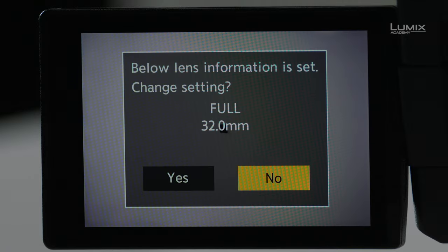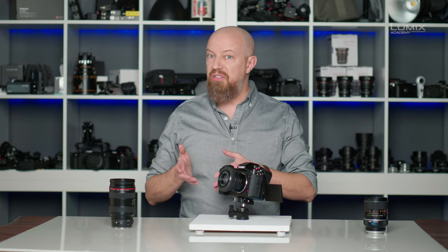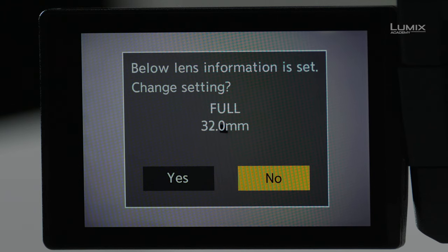I'll turn the camera on, and a display comes up on the back of the LCD asking if this is the correct lens information. At this point, the camera has no idea what lens is on there — it's a passive lens — so it is bringing up the last lens settings I had programmed and asking if that's correct. It's asking if the 32mm focal length is correct, and it's not, so I'm going to change it.